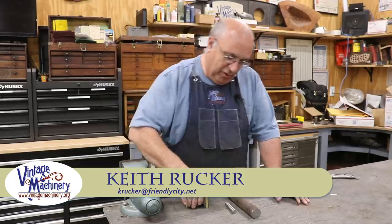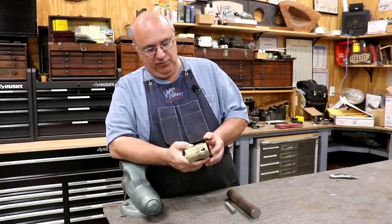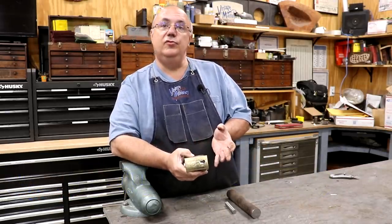Hello, Keith Rucker here at VintageMachinery.org. Today we're back to working on our steam engine crosshead that we're doing for Eric over at Hand Tool Rescue.